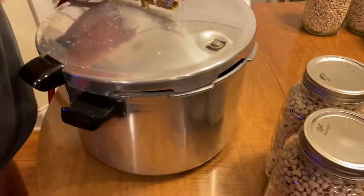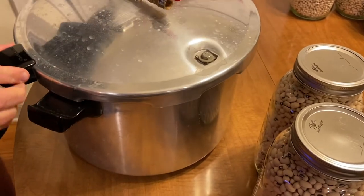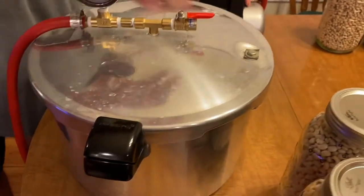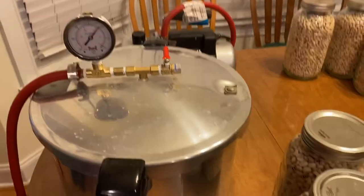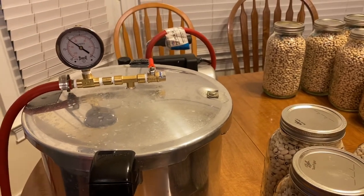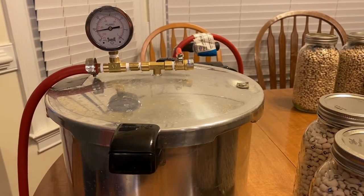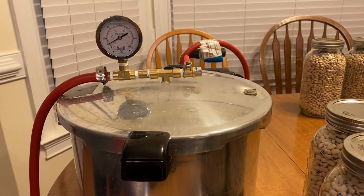I'm going to do another round here. And this isn't for your liquids that you need to pressure can — regular pressure can and stuff. But this is just for like your dried goods.